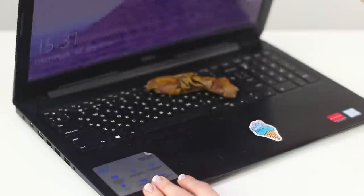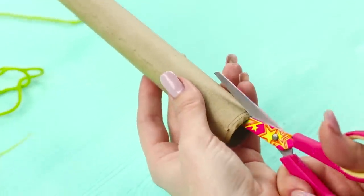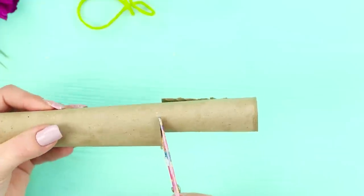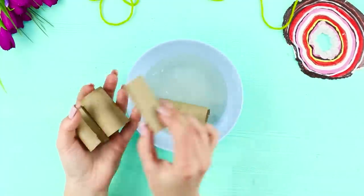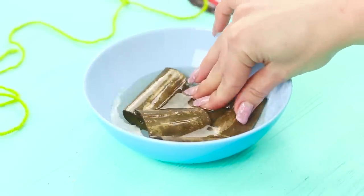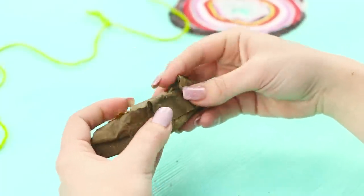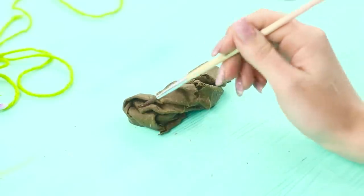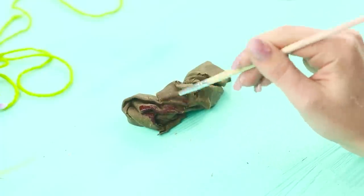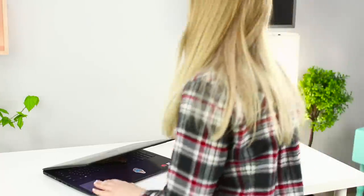Time to work at the computer! Raise the cover of the laptop — ew, what is this stuff? So gross! For this prank, you need water and a cardboard tube. Cut the sleeve lengthwise and into pieces. Soak the pieces in water, make a shape from the softened cardboard, and let it dry. Take yellow and brown paints and apply them with a brush. Put the surprise in the laptop and hide in the next room, because you have to see your friend's reaction!